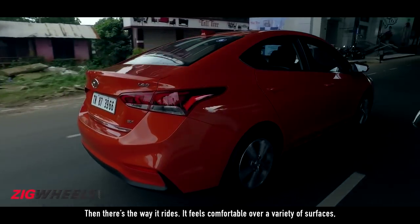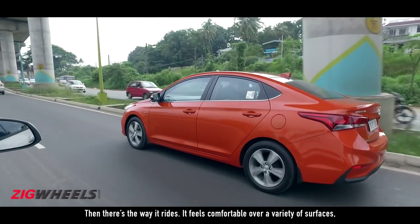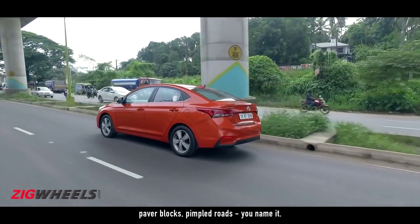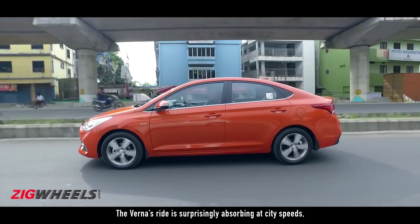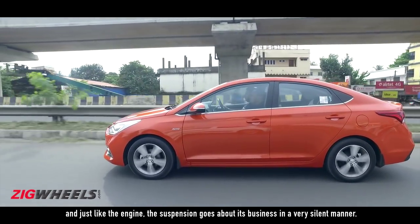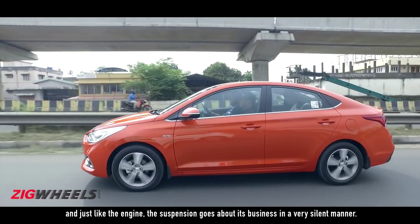Then there's the way it rides. It feels comfortable over a variety of surfaces — paver blocks, pimpled roads, you name it. The Verna's ride is surprisingly absorbing at city speeds and, just like the engine, the suspension goes about its business in a very silent manner.